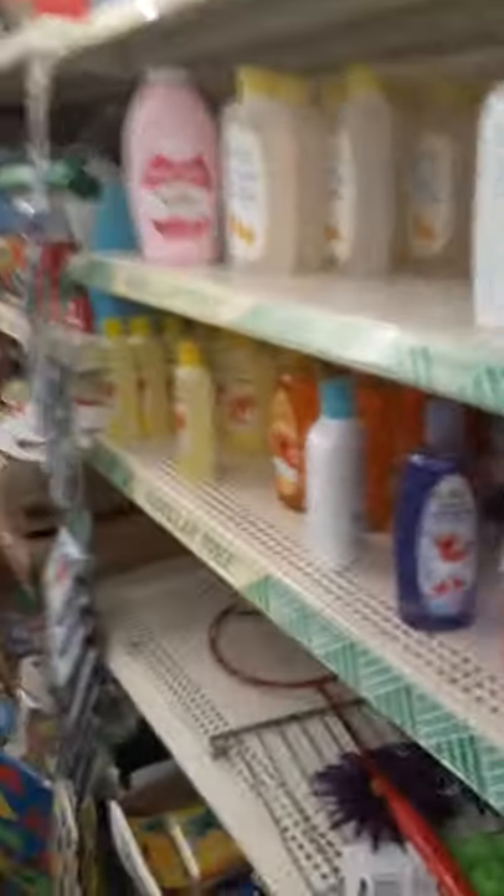They got the baby supplies over here, and they got the diapers. Here's the puzzle stuff — good for kids and traveling. Hey, these are good for traveling. I got that — there's the one I found.